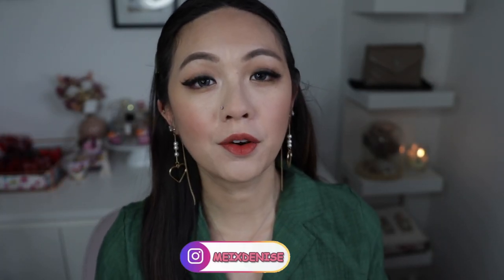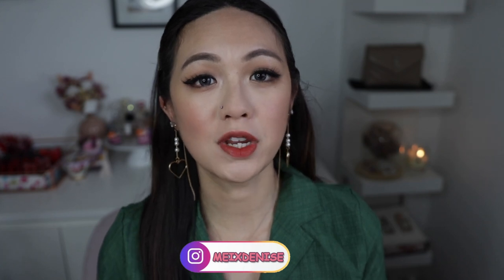Hi everyone, welcome back to my channel. In this video I'll be doing a quick review on the new Harpa Christine contact lens which is called Cloudy Christine.